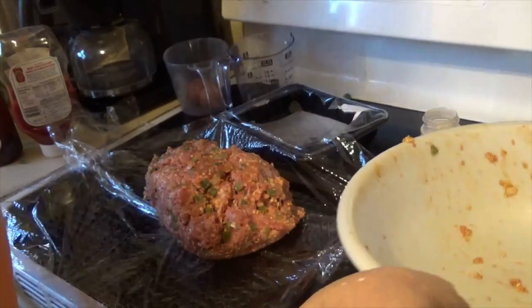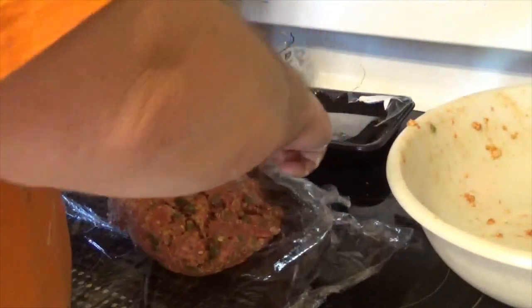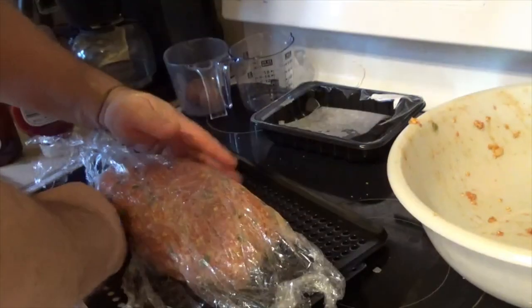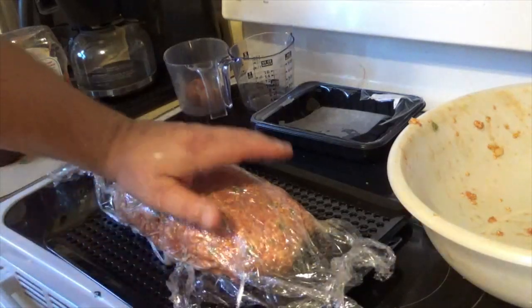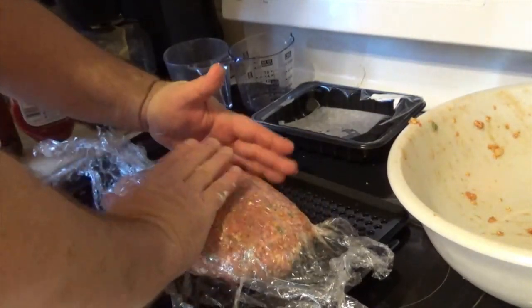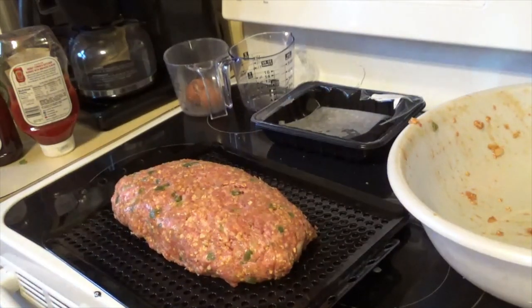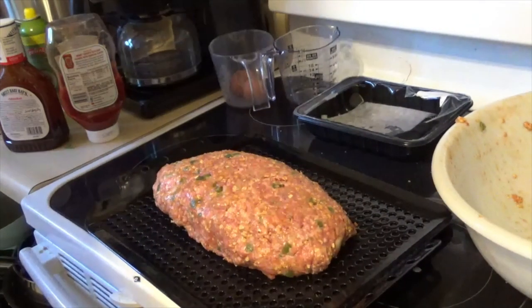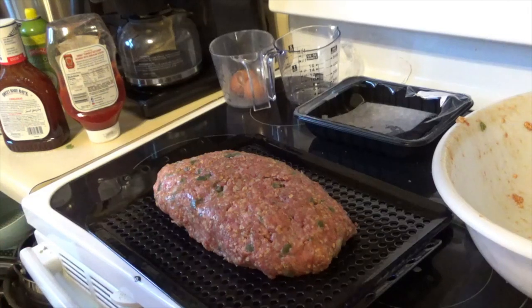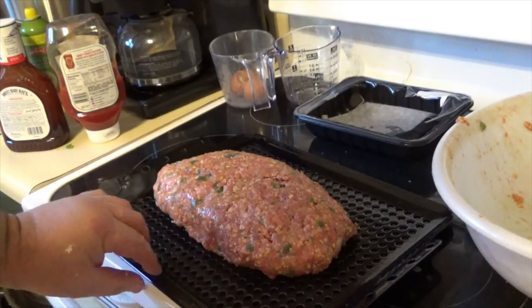Alright, I poured the meatloaf out of my tray and I've got saran wrap to form it into a loaf. It's a nice big healthy-looking meatloaf. Voila — that is a good-looking meatloaf, it smells good already. Let's take it out to the Pit Boss pellet grill. We're gonna set it to 225, let it smoke for about an hour, then probably crank the heat up to about 400 to get a crust on the outside, and take the internal temperature up to 160.